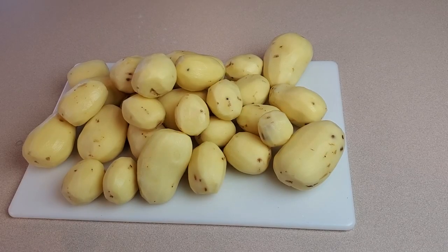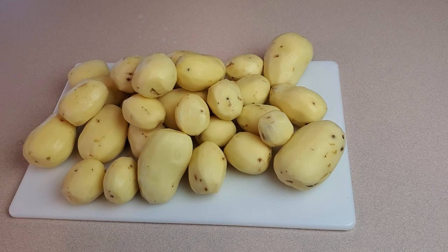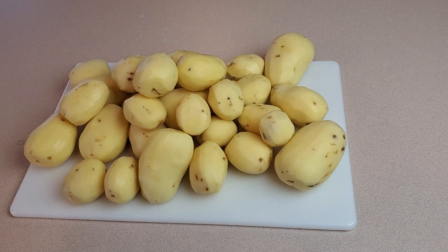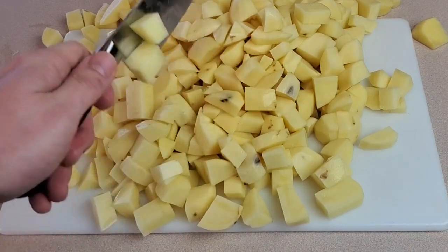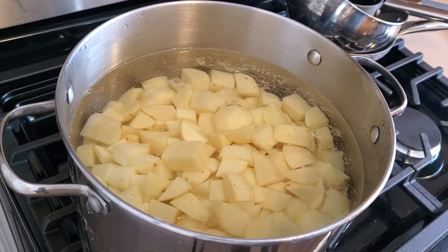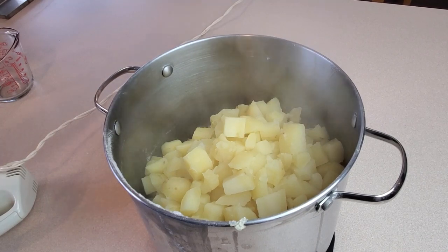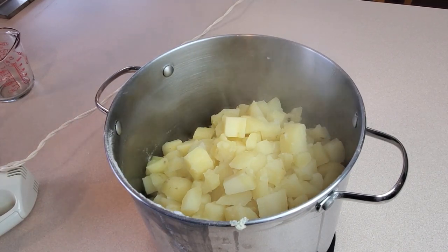All right, 10 pounds of Yukon Gold potatoes washed and peeled. Now I just have to cut them up — not quite diced but cut into small chunks, just like you're making mashed potatoes normally. Then we'll move on. The potatoes are moved into a big stock pot and we're going to boil them, just making mashed potatoes like usual at this point. Potatoes are boiled and drained and it's time to whip them.